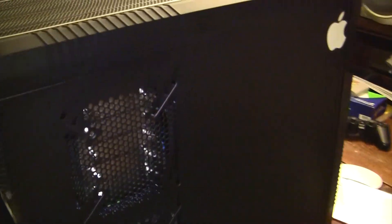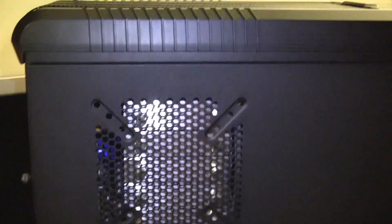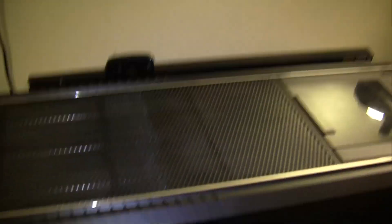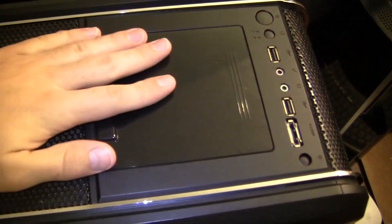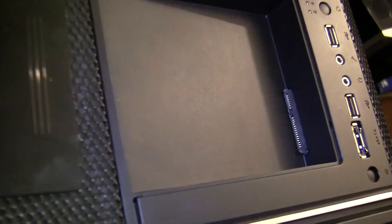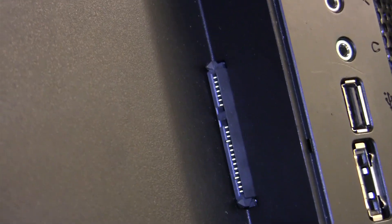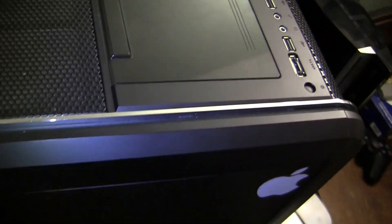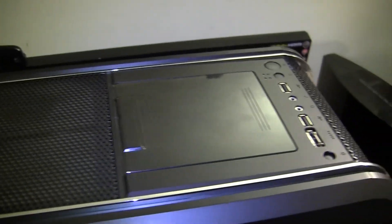Moving over here, you can see my CPU cooler in there — I'll get more into that in a second. There's a fan, and of course we're rocking the Apple sticker. Moving up top, here's a little slide-out hard drive bay. You can plug a laptop hard drive or pretty much any SATA hard drive in there. Very convenient if you don't want to break out the SATA cables and power everything inside your machine.